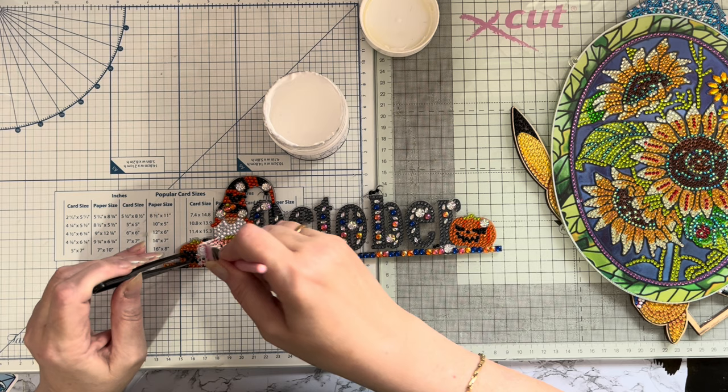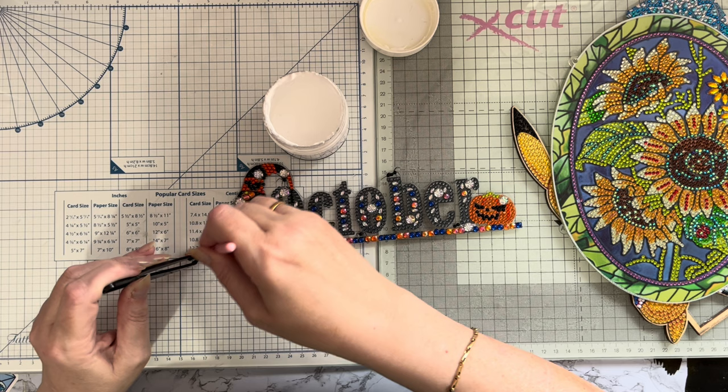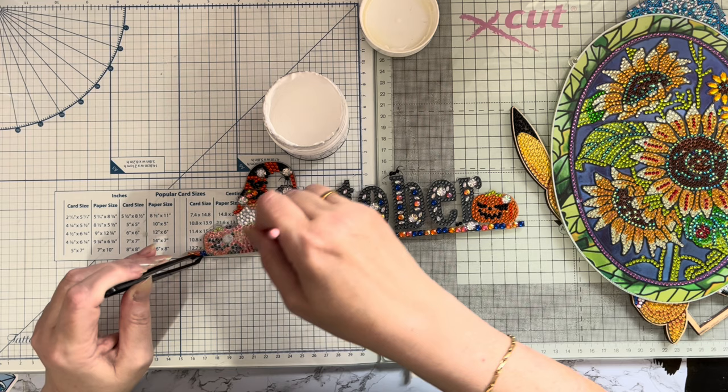Just put a little bit on there, got my trusty plastic tweezers ready, and we'll start at this end and go along, covering our little gnome with the little pumpkin.